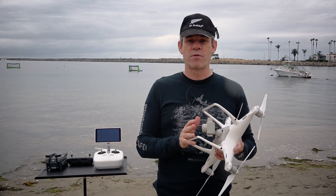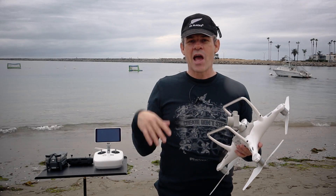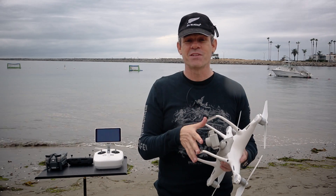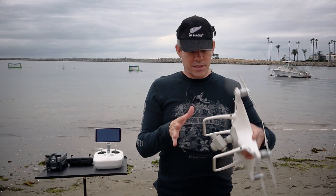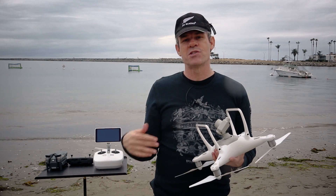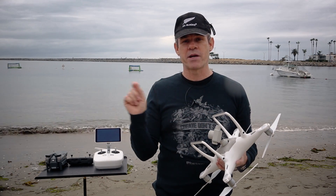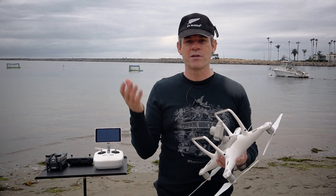The other thing that's new on the Phantom 4 Pro is the larger sensor — we now have a full one-inch sensor, which is actually four times larger than the old sensor. We get much sharper photographs, a lot more dynamic range — almost 12 stops — which shows detail in shadows and highlights simultaneously. We're also getting 20 megapixel stills in DNG RAW. The video now shoots H.264 as before, but also H.265, a newer format with less compression and smaller file size. We can also shoot up to 4K video at 60 frames per second at 100 megabits per second.